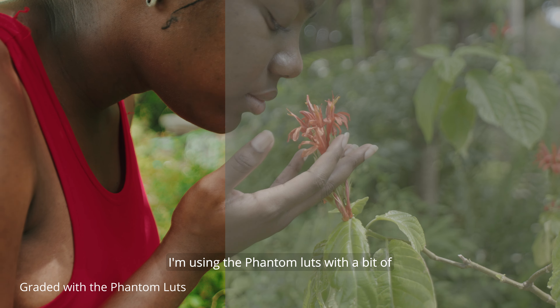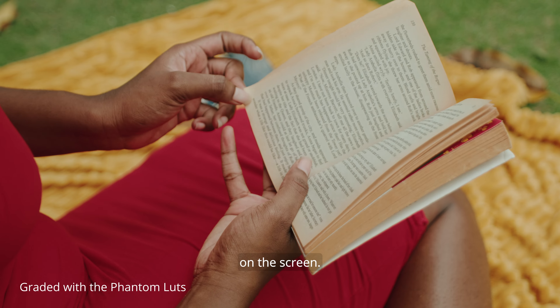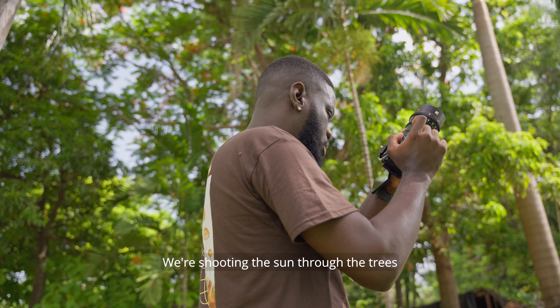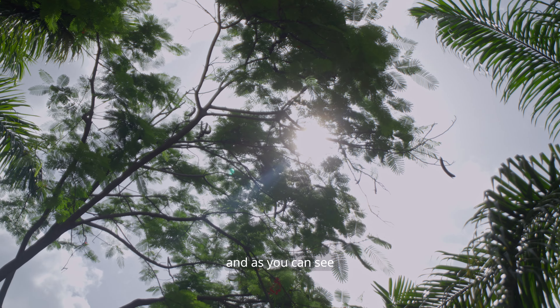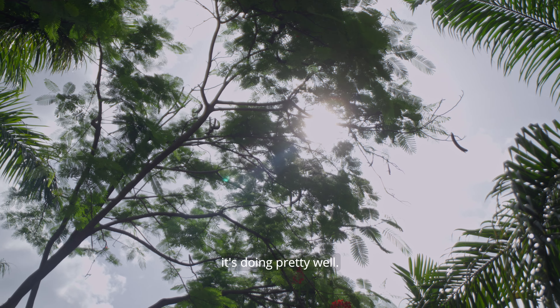I'm using the Phantom Lodge LUT with a bit of a tweak to get the look you're seeing right now on screen. Now we're going to see how well it handles glare — we're shooting the sun through the trees, and as you can see it's doing pretty well.